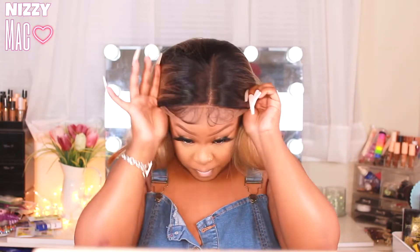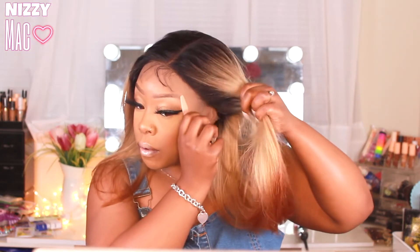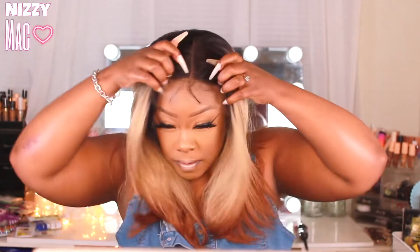For the color, you get a dark root — a number four root — then it goes into what looks like a 613 mix, and at the ends it's kind of like a 27/350/30 brown color, a brown-orange. The fading is bomb. This unit is a little shiny — not a bad shiny, but it makes it look a little less natural. It might look extra shiny on camera because of the lights, but it is a little shiny in real life.